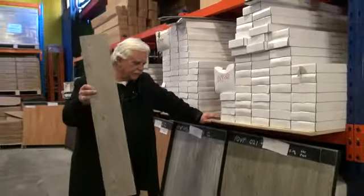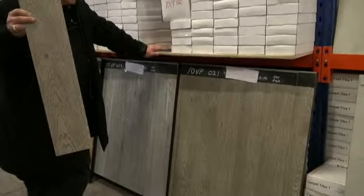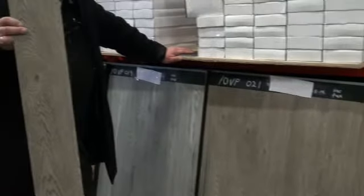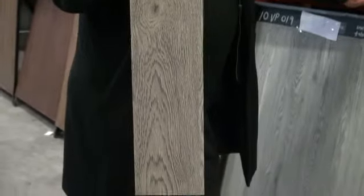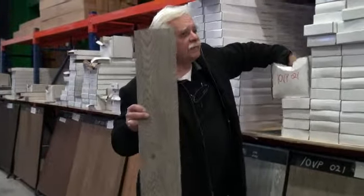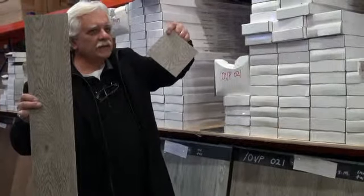Here we have what they call 10VP021, which is a nice smoky grey. The cameraman will show you that nice and close. Keep in mind we have lots of photography on the website as well. So between the photography and this video, you should have almost 100% mental vision or understanding of what the plank looks like. Remember, we send out swatch samples for free for any one that you choose. Just send us an email with the name of the plank and we will send you a free swatch.